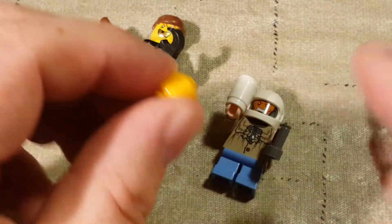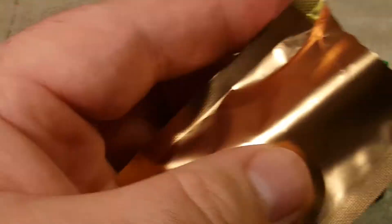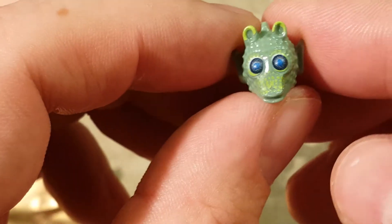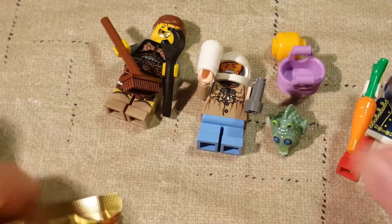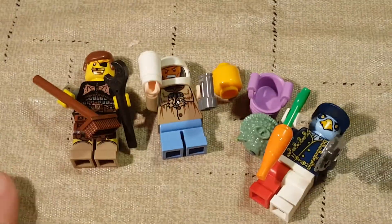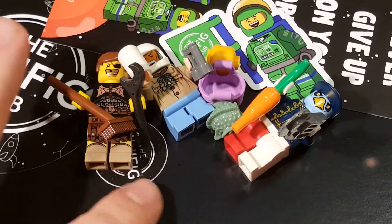Oh wait, I didn't open the gold bag! Let's see what it is. I love these little gold foil bags, they just look neat. I can't believe I almost forgot it. It is... oh, it's a Greedo head! It's a Star Wars head. Okay, that's pretty cool — a pretty unique figure piece. It's a Greedo head! Okay, here's everything — and we got our sticker, our magnet, and our other stuff.